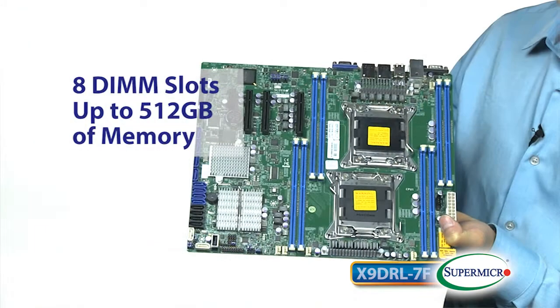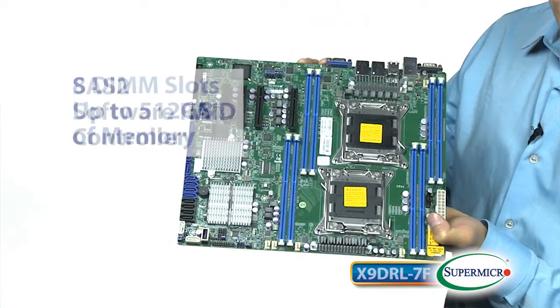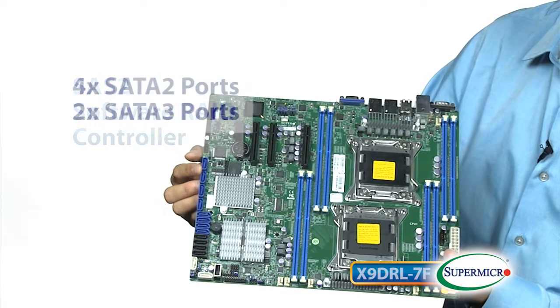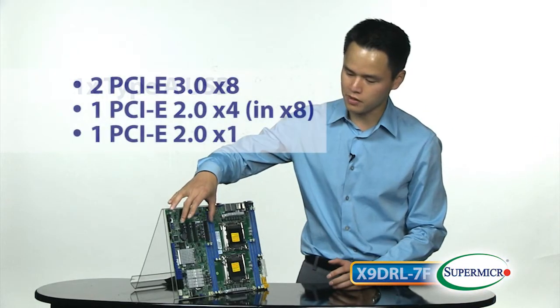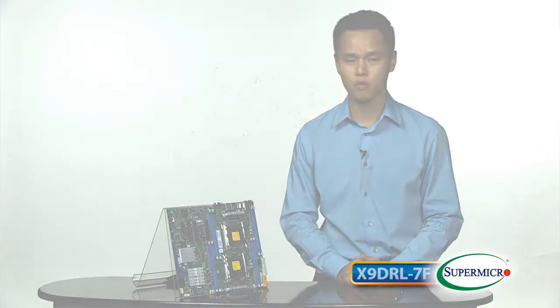On top of that you get eight memory slots that will get you up to 512 GB of memory. There's also a very nice SAS 2 software RAID controller. There are SATA ports coming down the left side here, a Type-A USB for debug, multiple PCIe slots up here as well, and of course an onboard baseboard management controller for remote management.